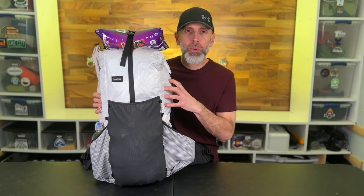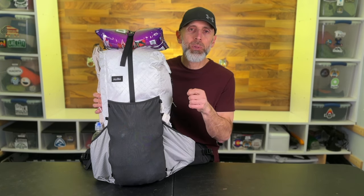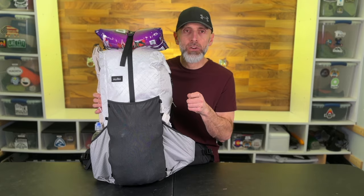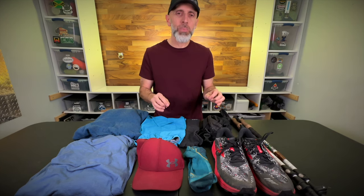Before we hop into what my new backpack is and what gear I'm packing for the start of this trip, I want to show you what I'm going to be wearing and carrying when I start hiking on the trail. This is all the clothing I'm going to be wearing, as well as a few items I'm going to be carrying that are not in my backpack.